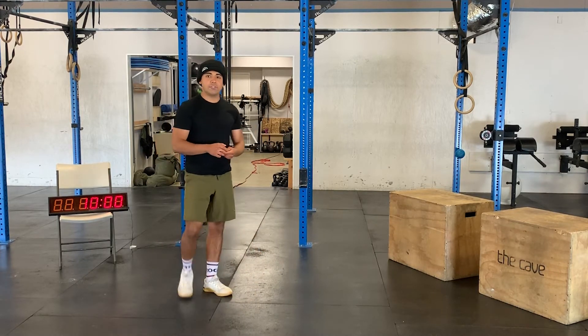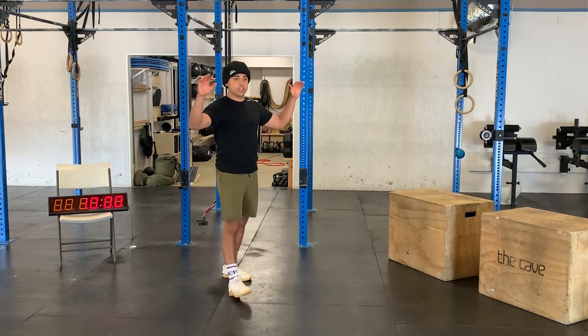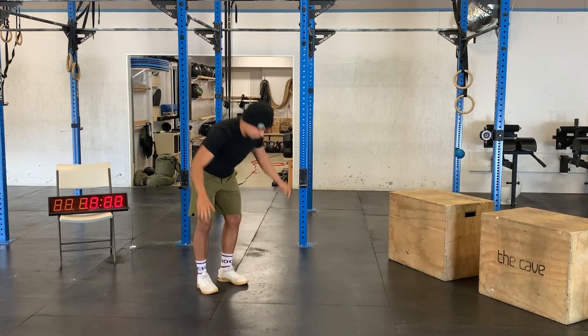After that we're going to do a prone angel — lay down on your torso, arms overhead, contract the scapula, then press overhead and pin those elbows back close to the torso.